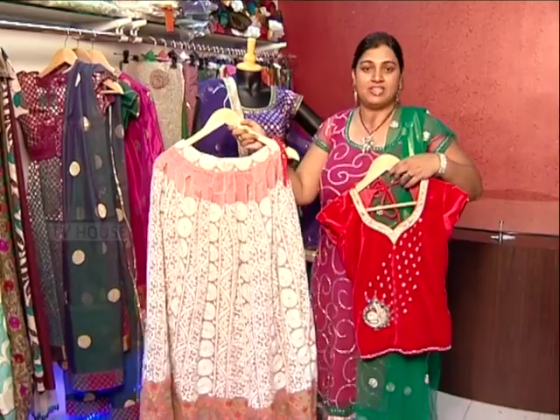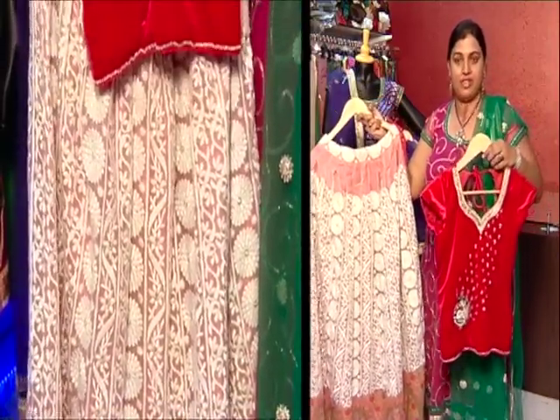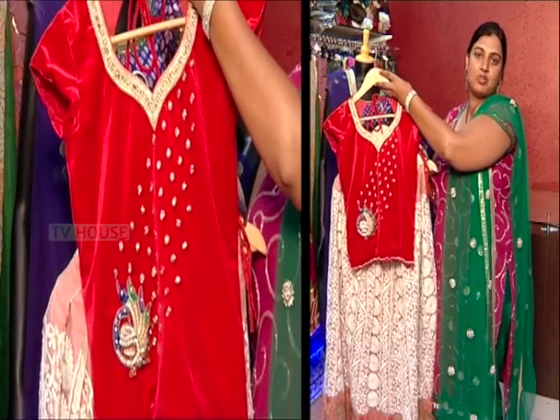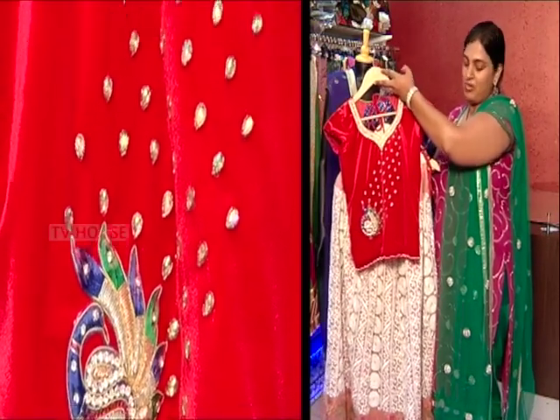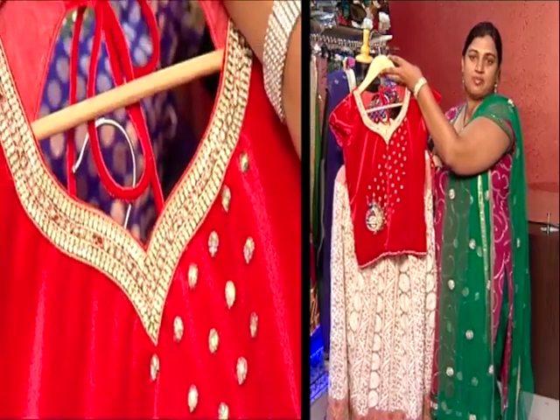This white color net skirt features multi-color embroidery and color contrast. This is the long blouse with peacock work and crystal stones.